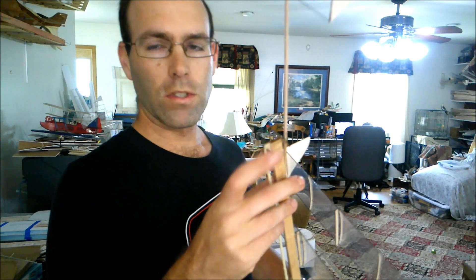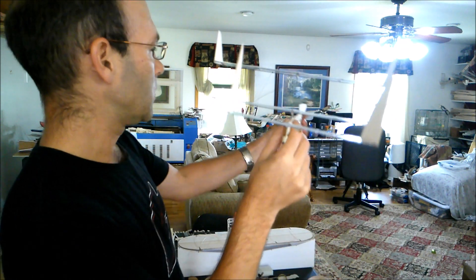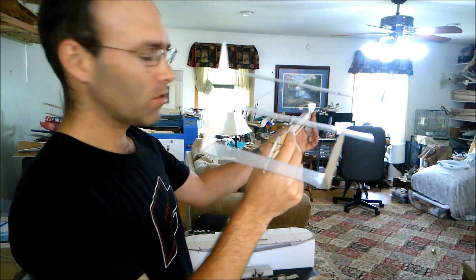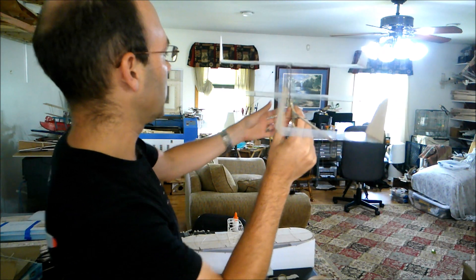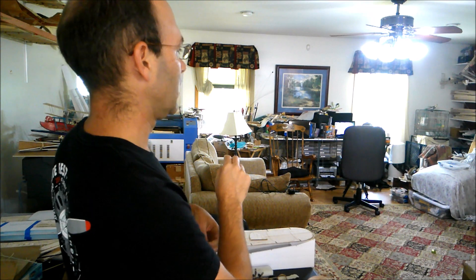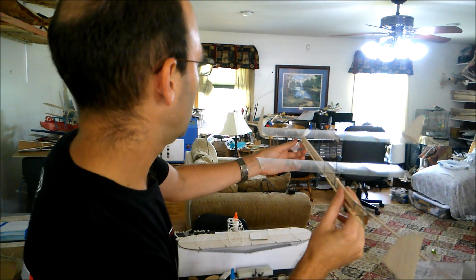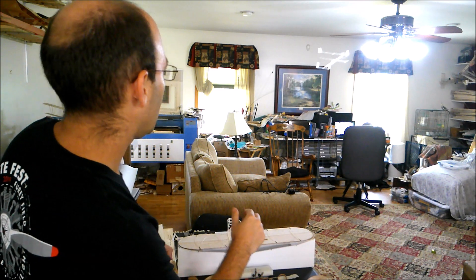I added one more 1/64th inch shim under the back of the tail boom just to see if maybe that would make it flat-cruise just a little bit more nose high. Oh yeah, look at that — that's perfect. I took this up to 0.3 inch-ounces again just to see what the airplane is going to do with more torque. And it flies wonderfully.